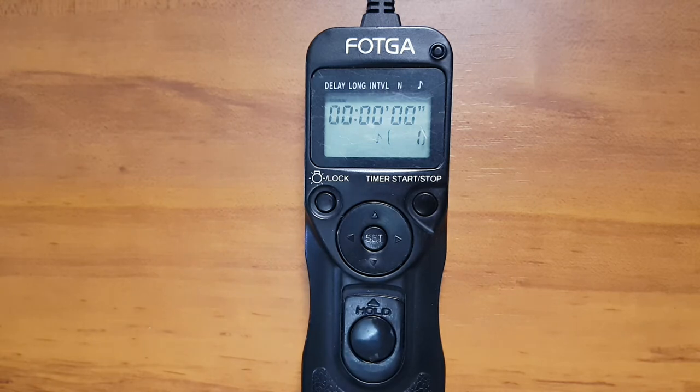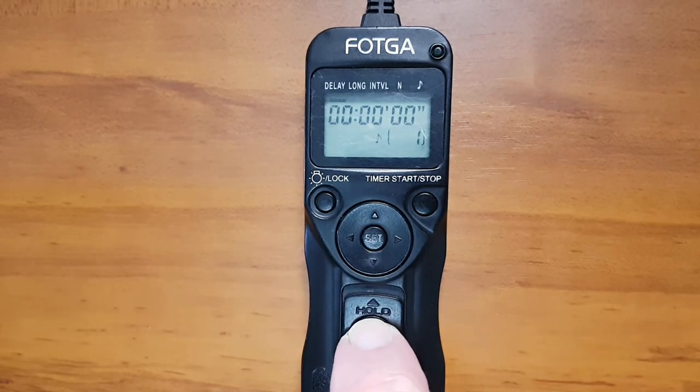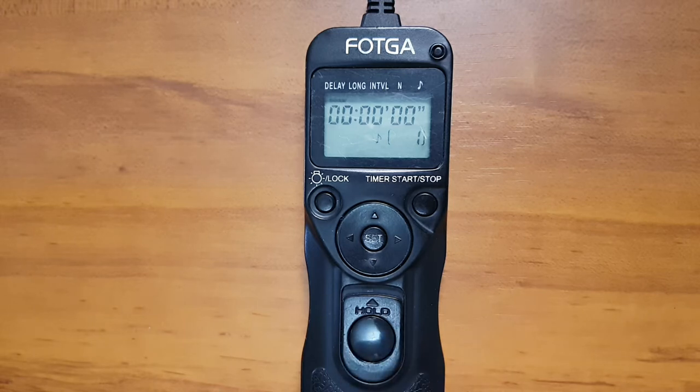You can actually use the bottom button here just to take a normal photo, and if you're just using it like this you don't need batteries in the intervalometer itself. The noise you can hear is actually my camera firing, because I've got it connected to this intervalometer for this tutorial.